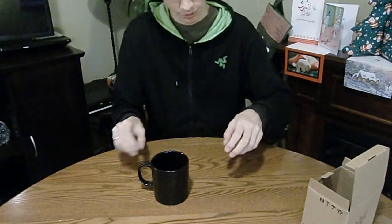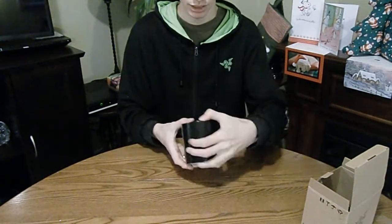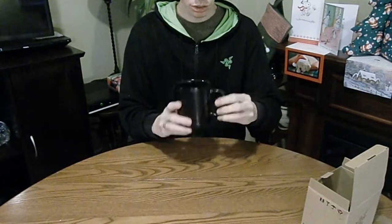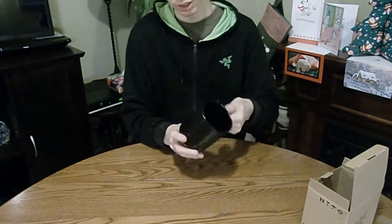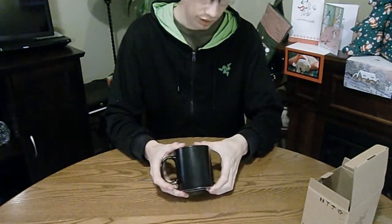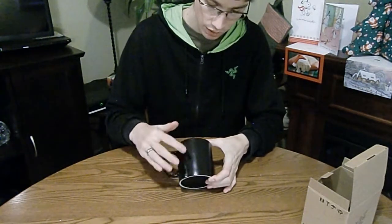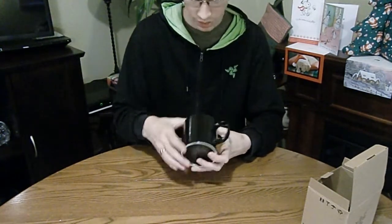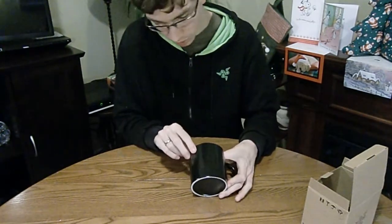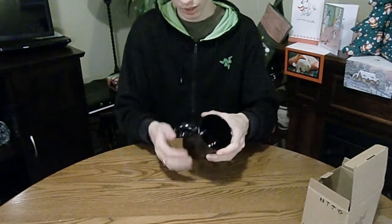Putting that aside, we get to the mug. Now, on first glance, there's no Razer logo, which is surprising. Nothing on the bottom, nothing inside. There's actually no green whatsoever. However, looking at it in the right light — I'm not sure if you can see that — the logo is there. It's shiny on black. And on the back, again, it's shiny on black. It says 'For Gamers, By Gamers' and then 'Team Razer.' So this is a Team Razer mug, by the way. But you can't really see that.